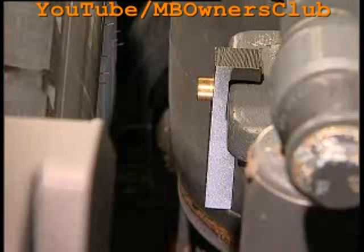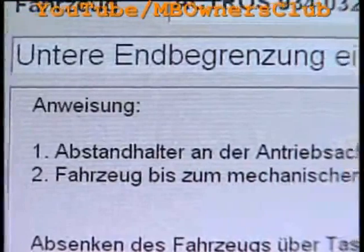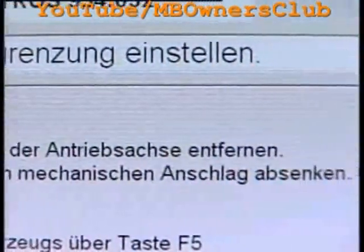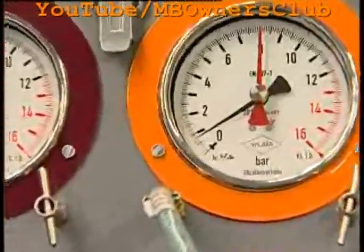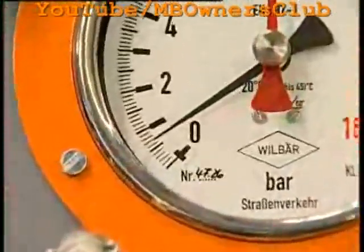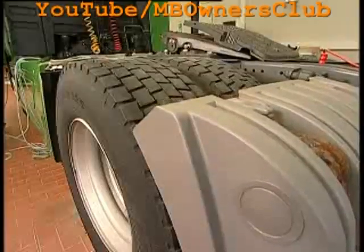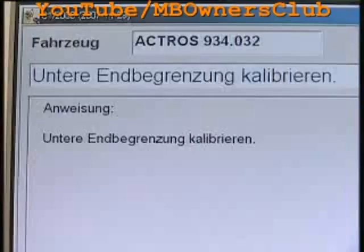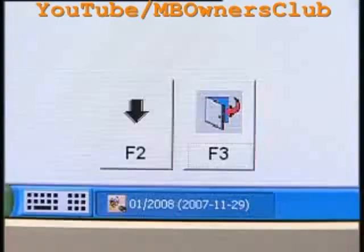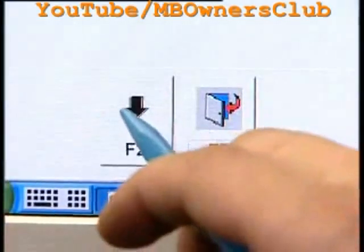Now the spacer brackets can be removed from the drive axle. Lower the vehicle afterwards to the final point by pressing and holding F5. When the vehicle is completely lowered, the manometer must indicate about zero bar again. Next, the final lower limit is calibrated, and this value is also stored.